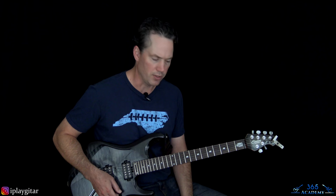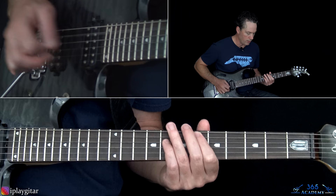We are in D standard. D standard means every single string on the guitar is tuned down a whole step — very common thing that Mick Mars does. The low E string becomes a D, the A string becomes a G, D string becomes a C, G string becomes an F, B string becomes an A, and the high E string becomes a D as well. I'll put those notes in the description too.